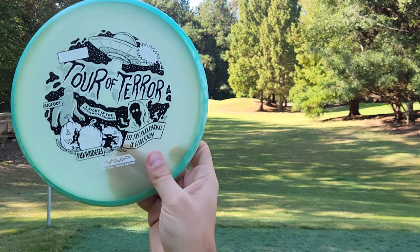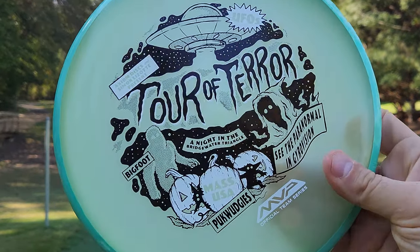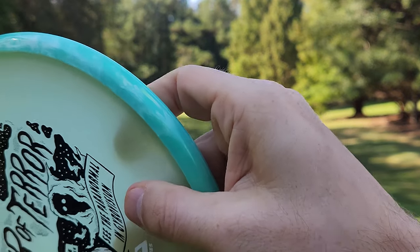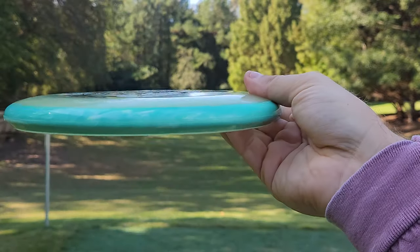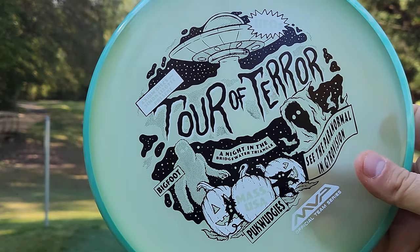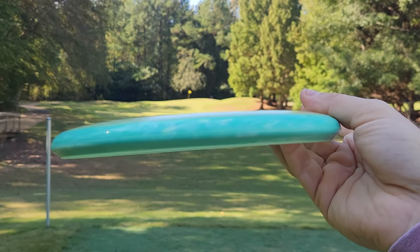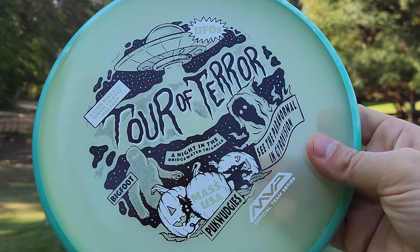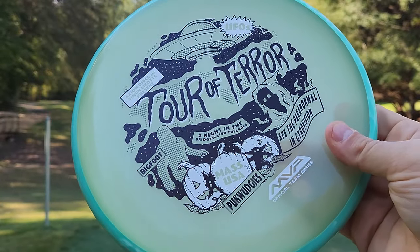We've got our first ever look at a premium Pixel — the Eclipse Pixel. I got one with a nice, beautiful, swirly neutron-style rim. I've been wanting a premium Pixel ever since I got my hands on my first ever Electron Firm and Soft Pixels, and I've always wanted to see how a premium Pixel flies.